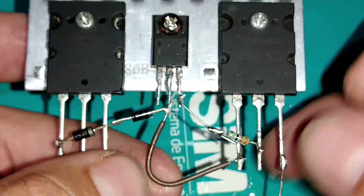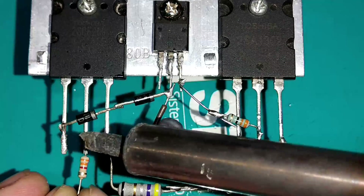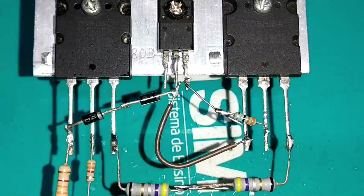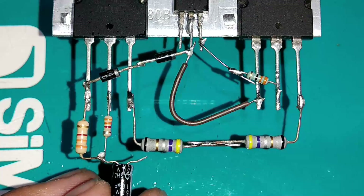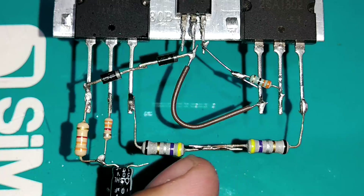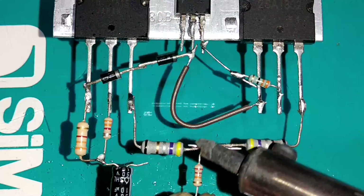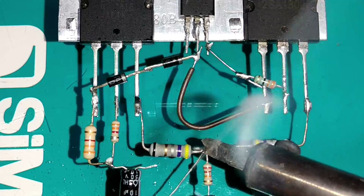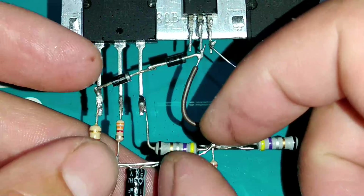Já fizemos um vídeo assim na protoboard, mas agora vamos soldar. O resistor de 3K3 vai na base e no coletor — primeiro soldamos no coletor, depois na base. Em seguida soldamos o capacitor eletrolítico de 10uF por 50V (ou até 100V), com o positivo para o lado dos resistores de 3K3. Na junção dos resistores de 0,47 ohms soldamos o resistor de 22K ohms.